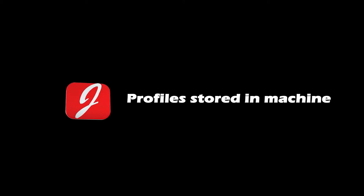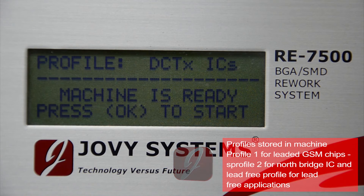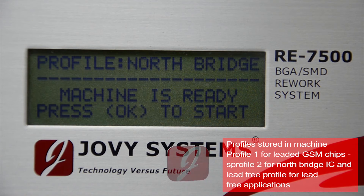Profiles stored in the machine: the RE7500 memory includes three different types of profiles for different general applications — GSM applications, computer north bridge applications, and lead-free applications.